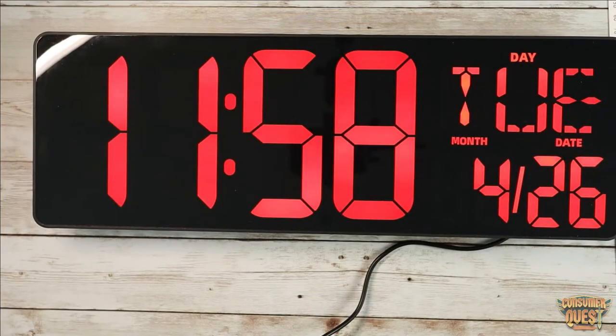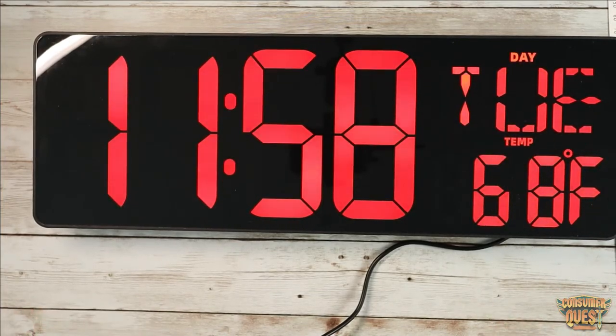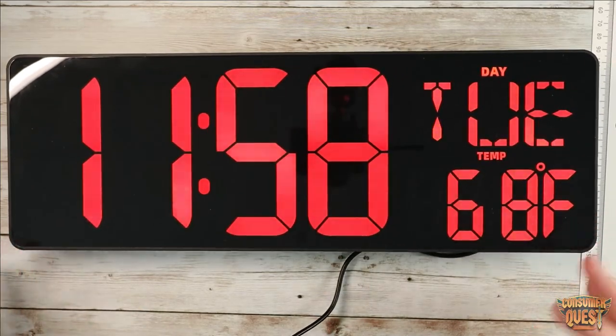Just a really really nice overall clock. So if you're looking for something like this, guys, definitely consider checking this one out on Amazon — fantastic price and overall just a really high quality product. But as usual, I hope this video was helpful for you and I'll see you guys in the next one.